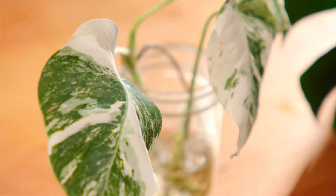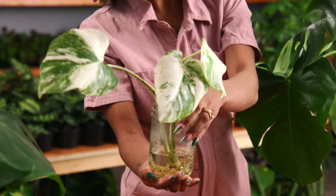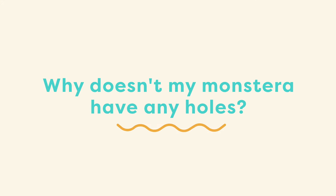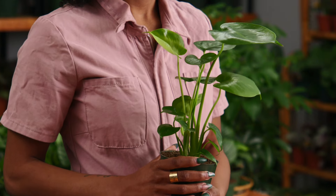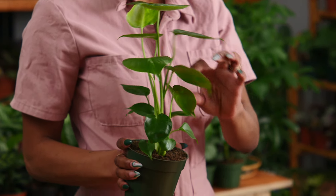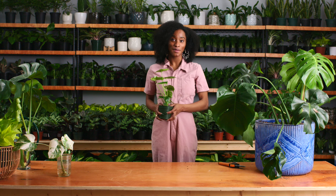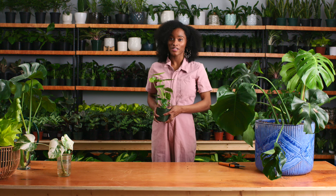This is a plant that was propagated a month ago. As you can see it has a very extensive root system and is now ready to put in some soil. A common question is: why doesn't my Monstera have any holes in its leaves? This is a very young Monstera — you can tell because its leaves look like hearts and don't have any holes yet. However, when this plant gets to around one year old it'll start developing that iconic look with all of those fenestrations.